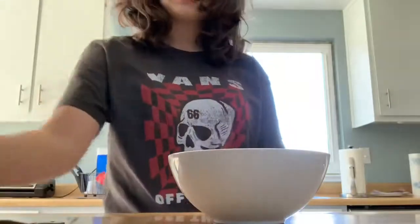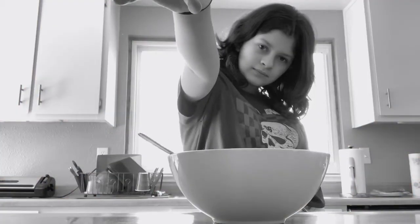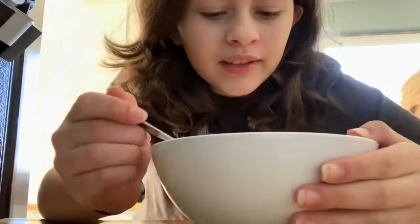And then the final ingredient. Next is to try your cereal. Let's do this. It's really good! Bye!